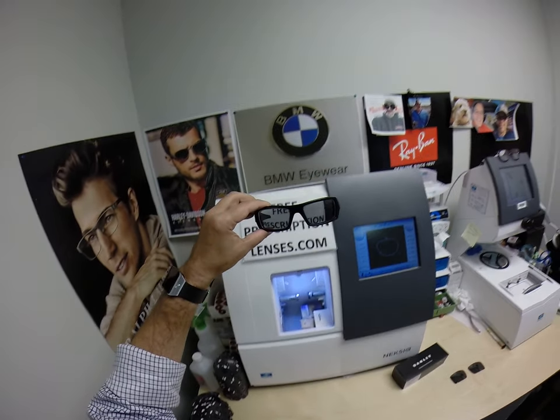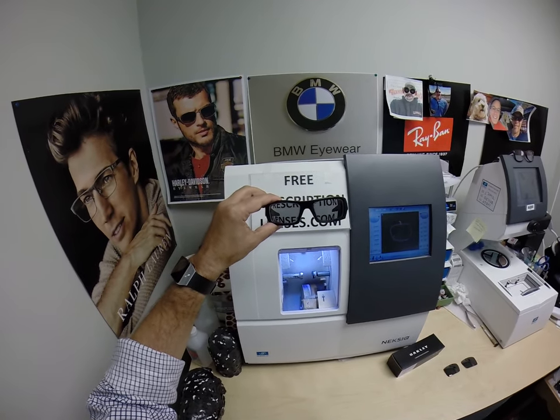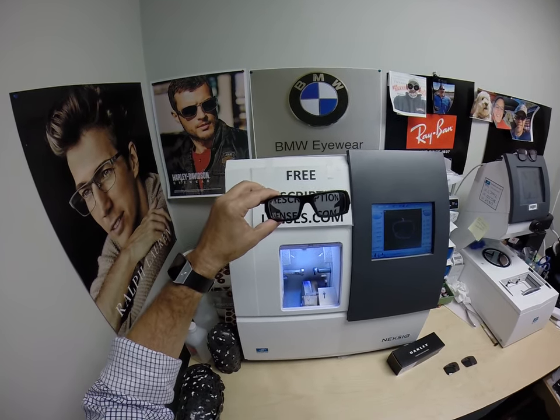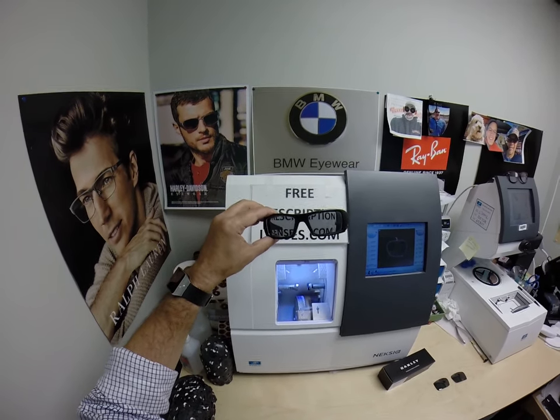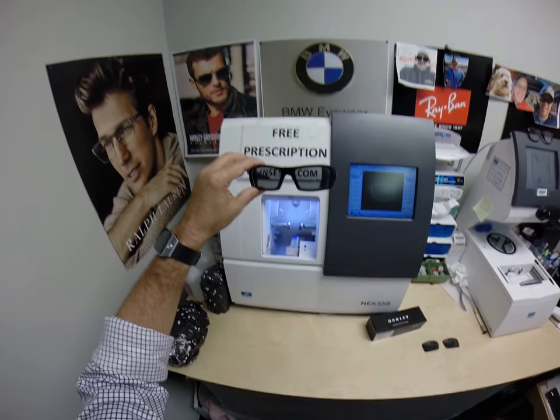Carlos is going to love these on vacation. It is true that the Transition Signature 8 will get about 30% darker than the regular Transition 7. They're about as dark as the XTRActive, but they will return back to virtually clear indoors.